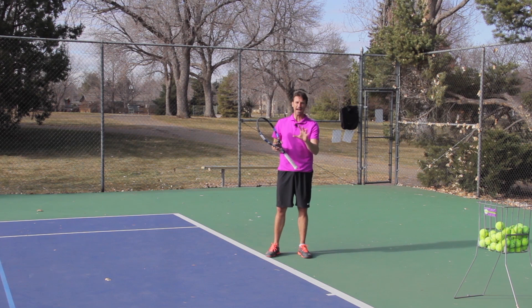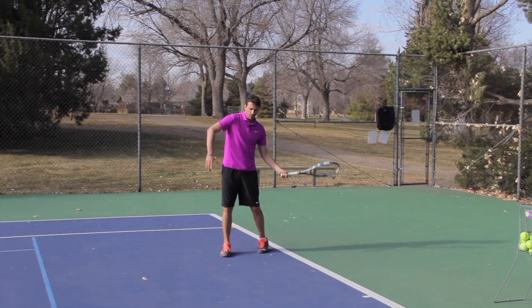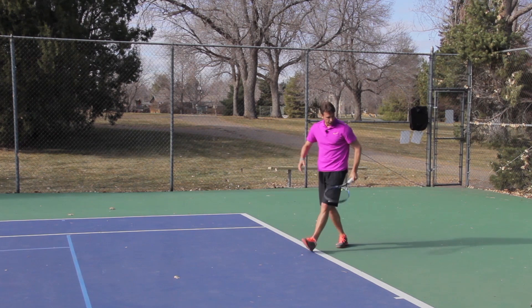So number one, you have to be willing to move around your backhand to hit that forehand inside-out. Now let's talk about court position. The more that you move inside the court, the more that the swing path is going to go across the body.